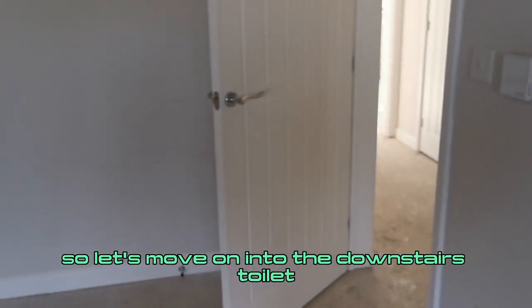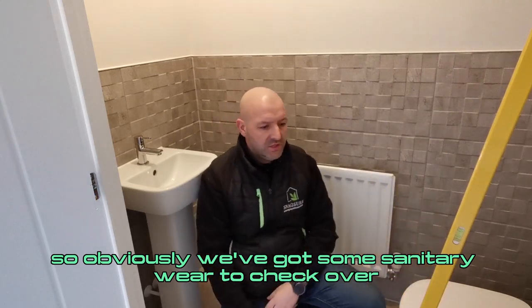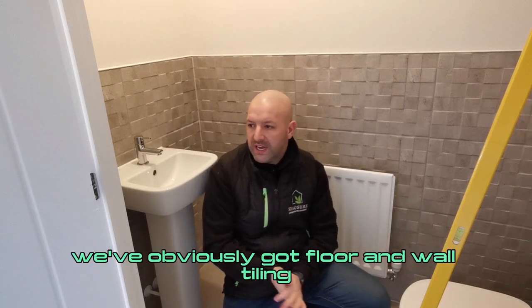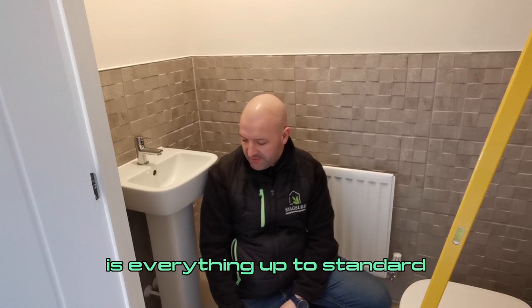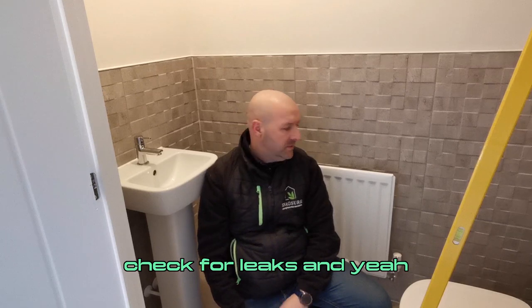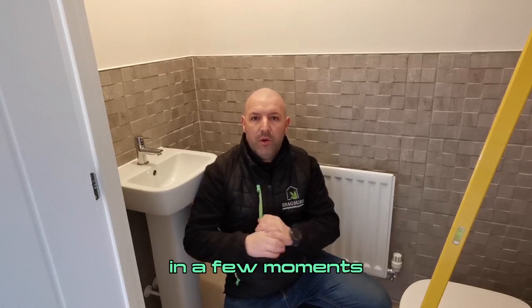Let's move on into the downstairs toilet. Inside the downstairs toilet, we've got some sanitary ware to check over, looking for areas of damage. Check the tiling — we've got floor and wall tiling, sealing application, decorative finish. Is everything up to standard? We've got a section of the hinge missing there. Check the extract fan, check for leaks. All the juicy stuff — I'll show you what we find in this space in a few moments.